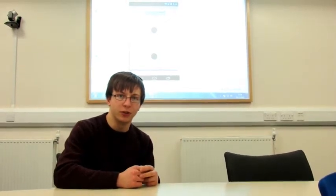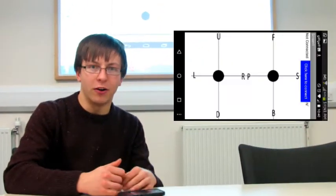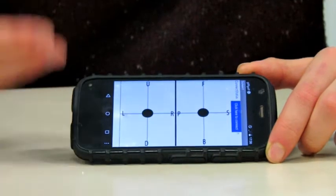For the control of the quadcopter, we decided to do away with the original radio transmitter and instead use a transmitter that you have in your pocket every day: a mobile phone. We used the MIT App Inventor to make an app that runs on an Android phone, using Bluetooth as the link between the controller and the quadcopter.